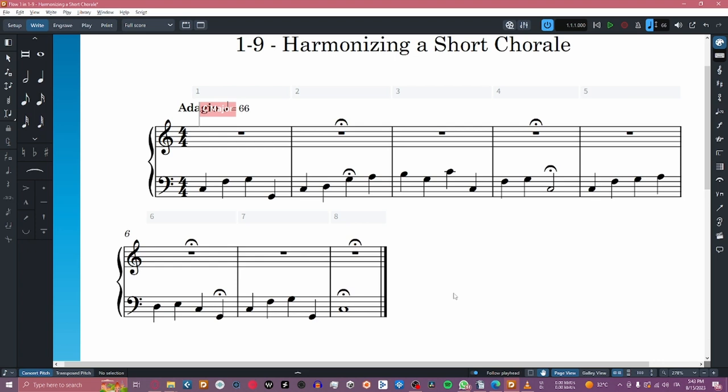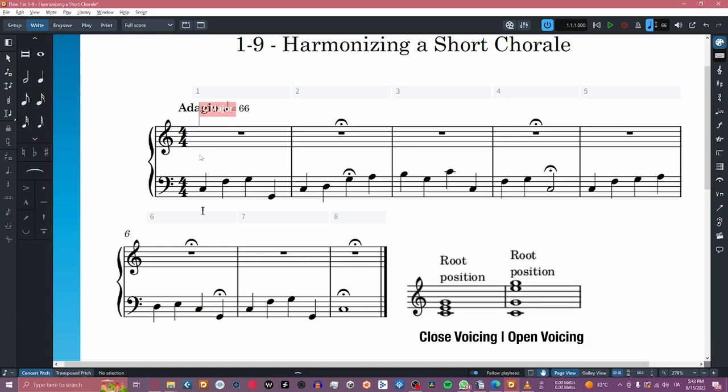The best way I've personally found to harmonize a chorale is by proceeding from one fermata to the other, analyzing the point of start and the point of end to understand what harmony could be used on the bass. Right here, the first chord is a first grade, a C major chord, made by the notes C, E, and G. We have to choose a starting position of the chord, either in closed voicing or open voicing.